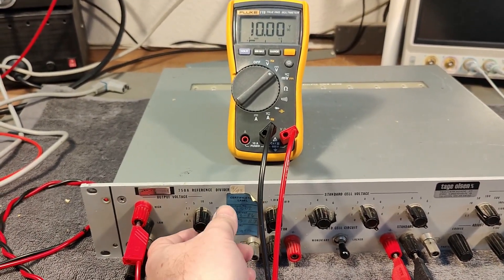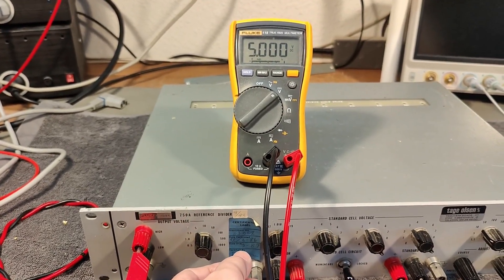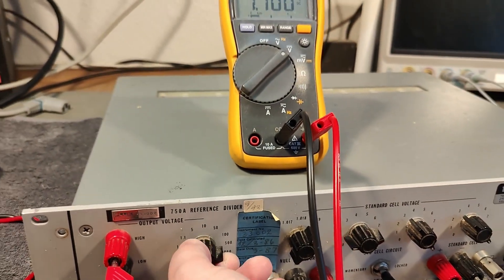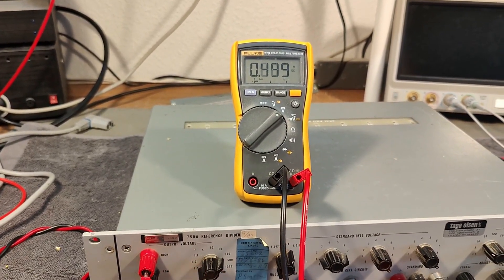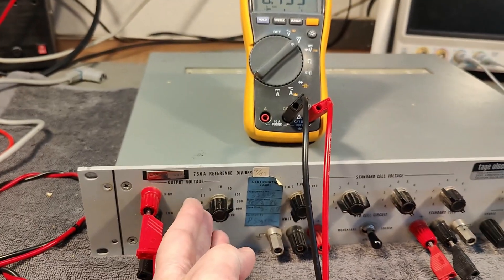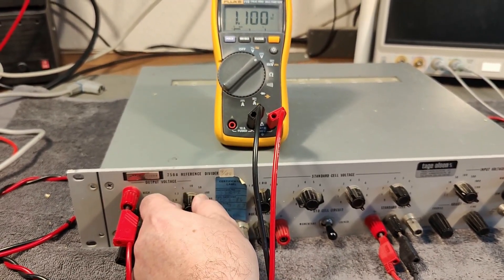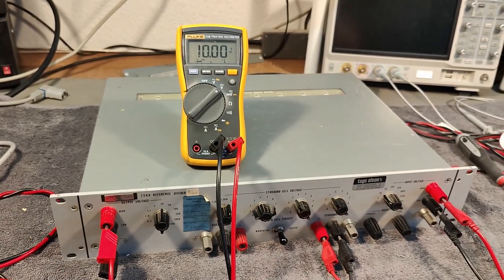So what happens if we take the output voltage and dial this down to 5? I get exactly 5. And the next one is 1.1 — look at that. So now I can generate accurate voltages all the way down to 0.5 volts, and use this machine to calibrate all sorts of multimeters, readouts, and whatnot. How cool is that?